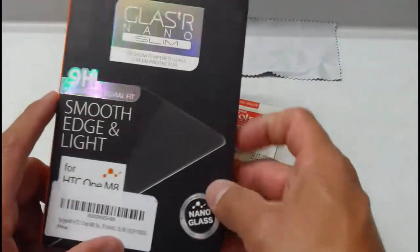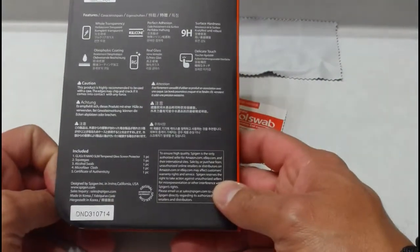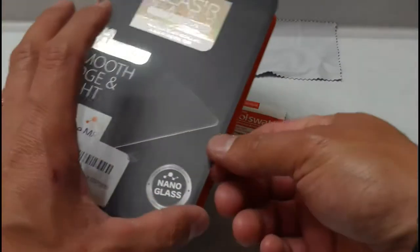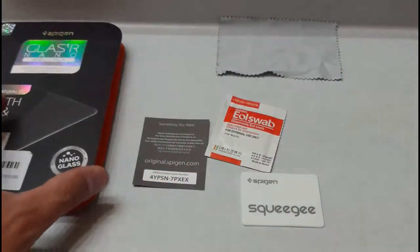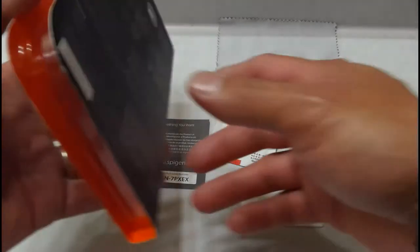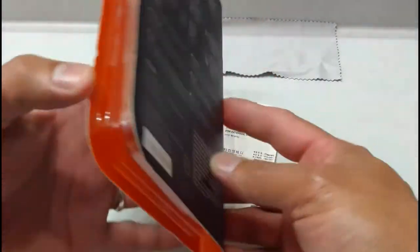These mainly run — depending on what Spigen glass screen protector you want — from $20, $30, all the way up to $40. Right now the store-bought, carrier glass screen protectors are going on sale for $20. Normally they run $30, so they are $10 cheaper than the Spigen's most of the time. But like I said, they are thicker screen protectors.